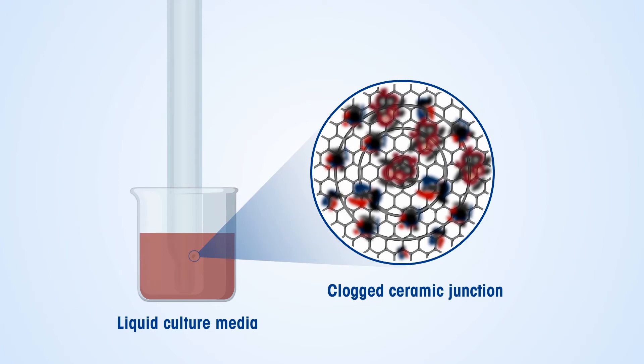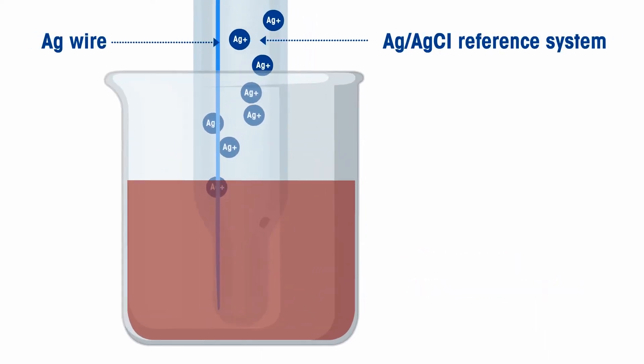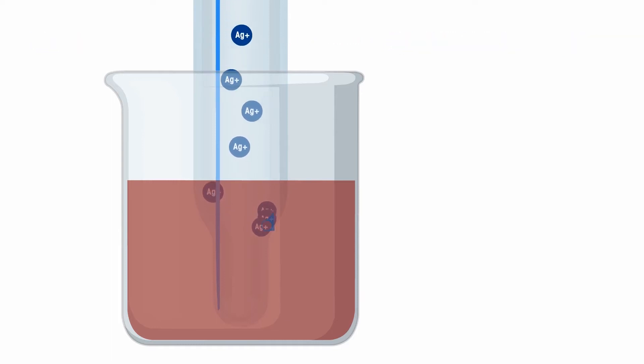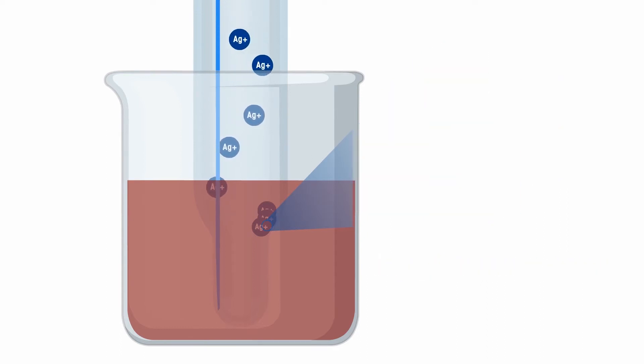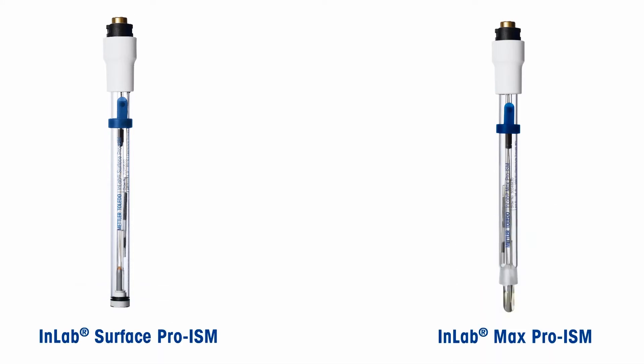The ceramic junction of a pH electrode can be clogged due to the complex sample matrix of liquid media. In conventional pH electrodes, there are free silver ions in the reference system that can leach into the sample and give unstable readings. They could also react with proteins from the sample and precipitate, resulting in clogging of the reference junction.